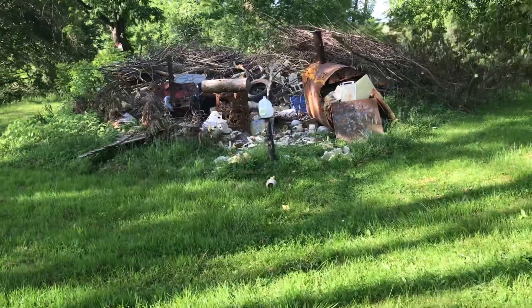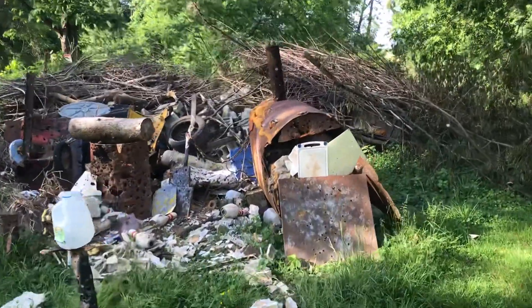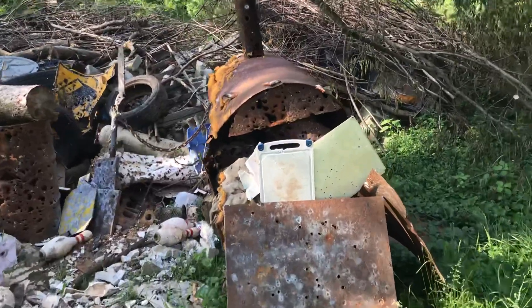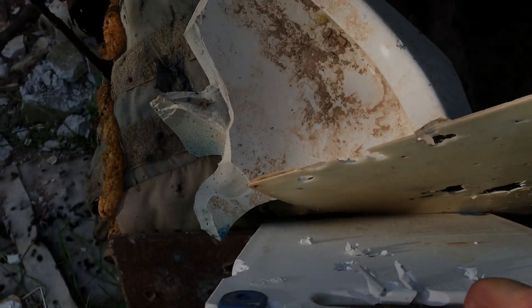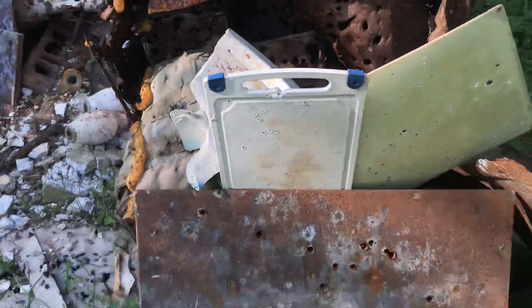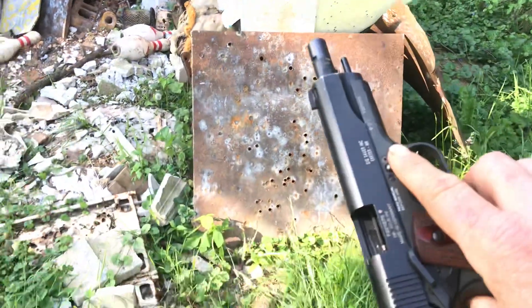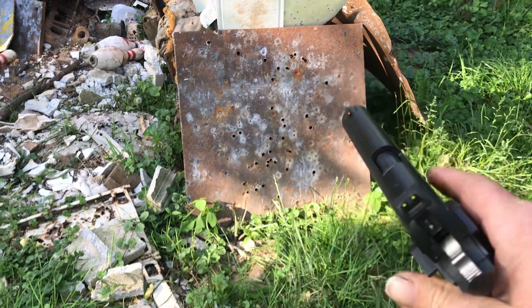Let's walk up there again. I bet we can go find that golf ball. Recycle your cutting boards. Very pleased with it. I got to shoot it more often, obviously. It's still tight.